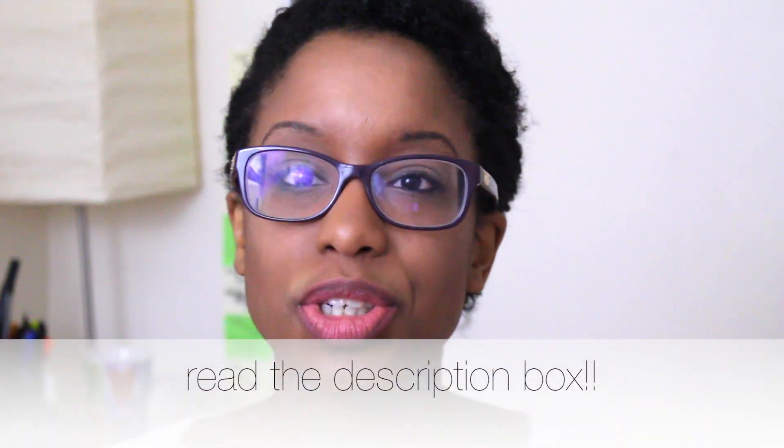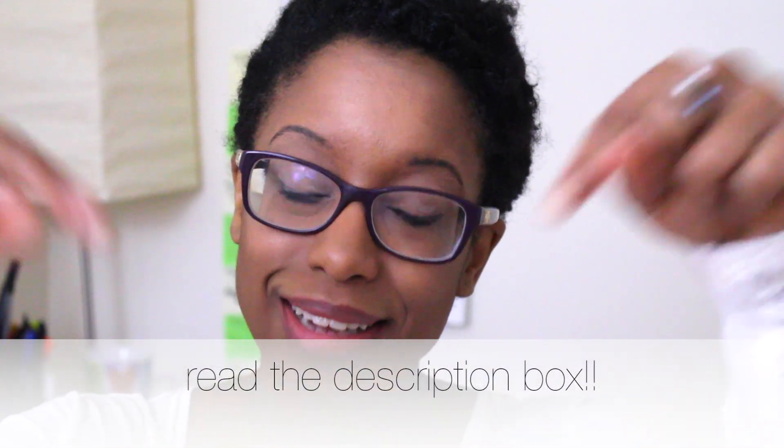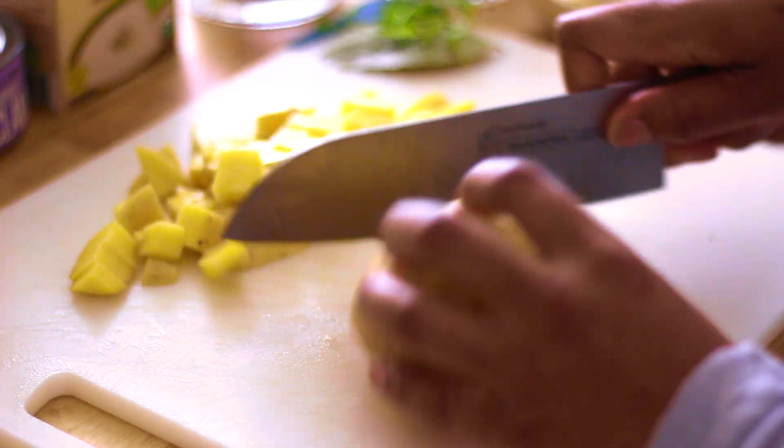Hopefully your grocery store has individual strips of bacon so you can purchase just a couple. My grocery store does, which is completely awesome. If you have to buy the pack, I suggest just putting the rest in the freezer, but you really only need like one strip of bacon. Be sure to read the description box for a list of all the ingredients. You're going to start out by chopping up your vegetables and getting them ready for your slow cooker, because everything else is pretty much ready for you.